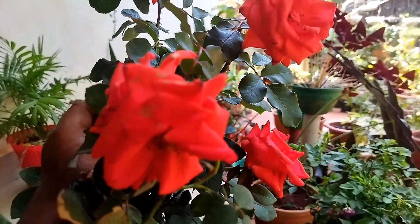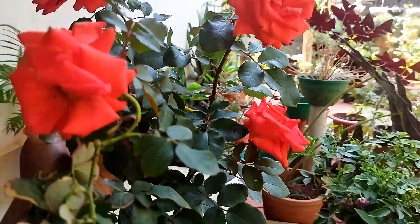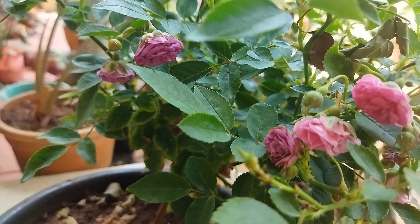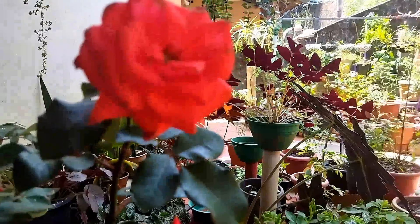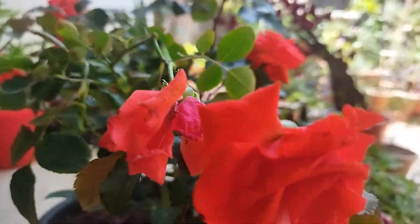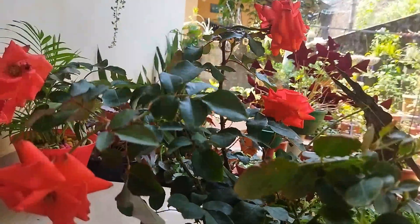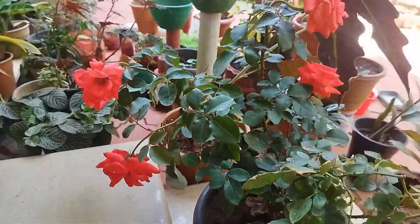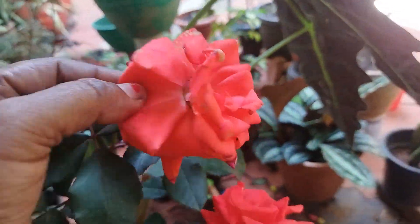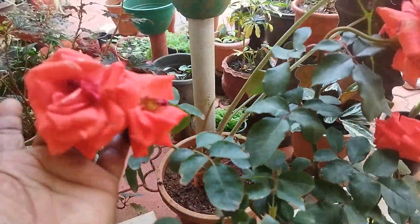I will cook the potting mix. I will cook the roast in the potting mix. I have been watching a video about the roast, so I will show you how to make it. I will be able to cook the roast.